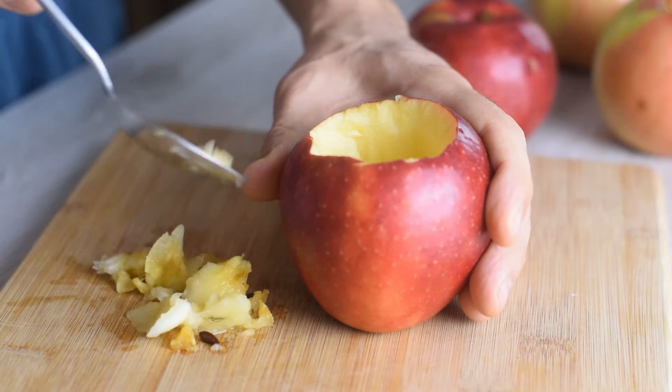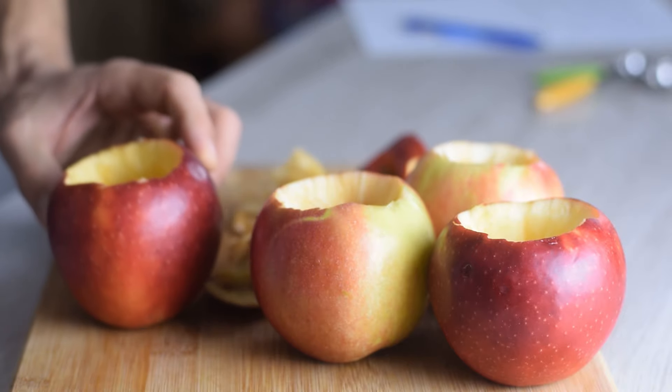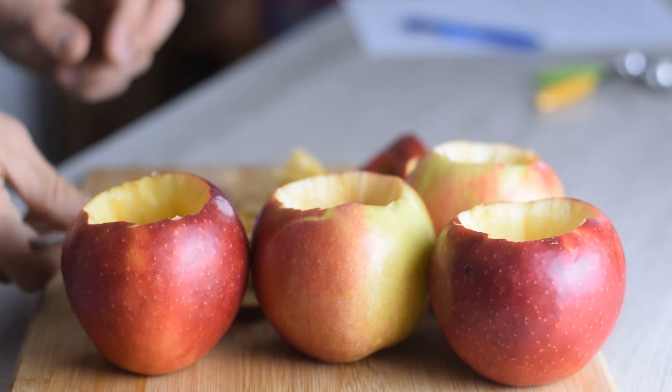Any apple will work for baked apples, but firm apples like Gala or Honeycrisp hold their shape better and won't turn to mush.